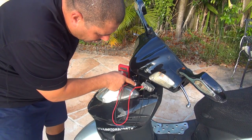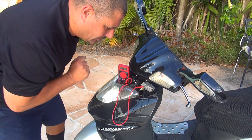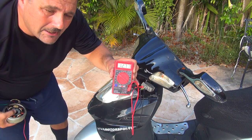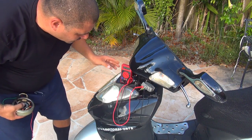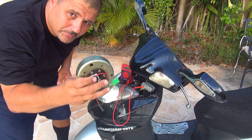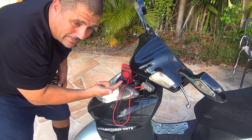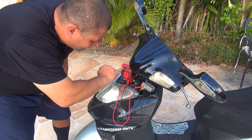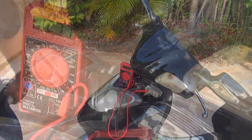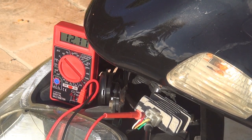This way with the multimeter you can understand if your regulator is working or not, or whether your battery is bad. At this point, connect the red probe of the multimeter to the red wire and the black probe to the green wire. My battery right now is at 12.77. When I turn on the scooter, the stator starts producing AC voltage, and the rectifier converts it to DC voltage, so the 12.77 should go higher as the battery charges.